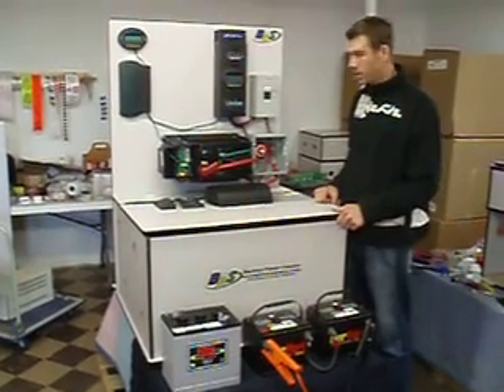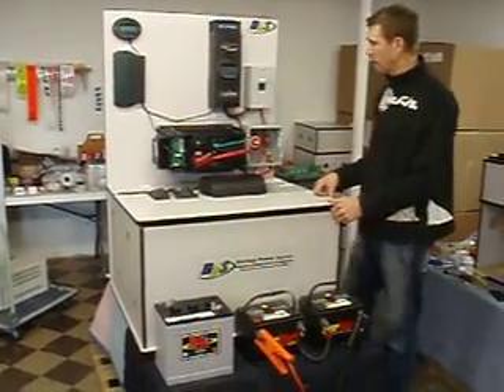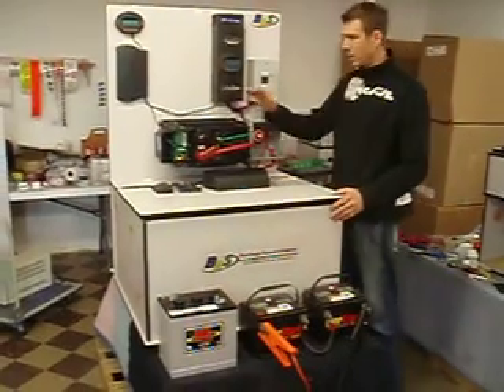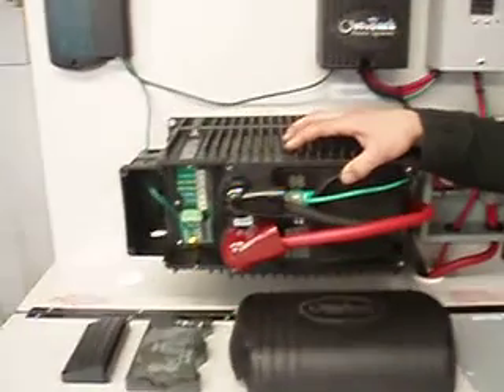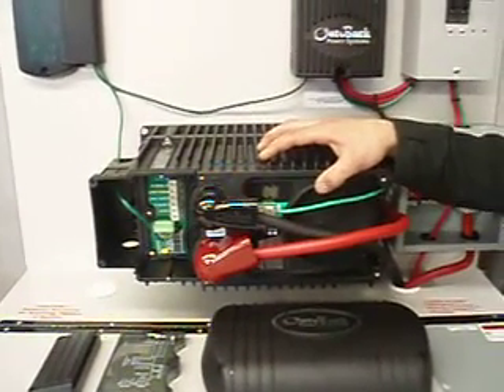Hi Felix, we're going to go over your system here — just a brief overview of what you have and what it does. Your main component is the inverter, and it's converting the direct current of the solar panels and the batteries into alternating current like you use in your house.